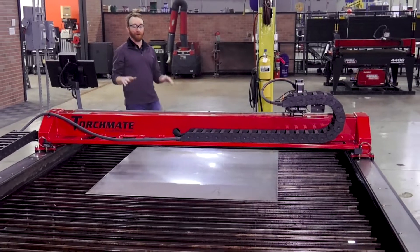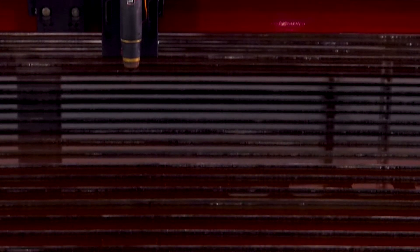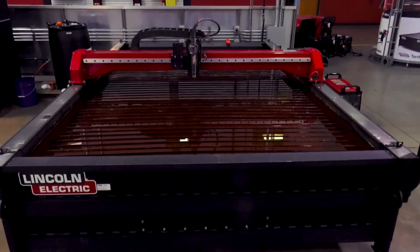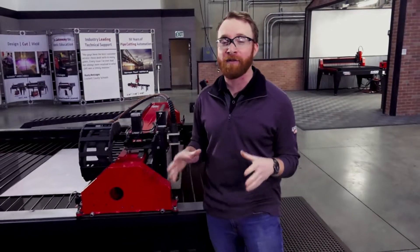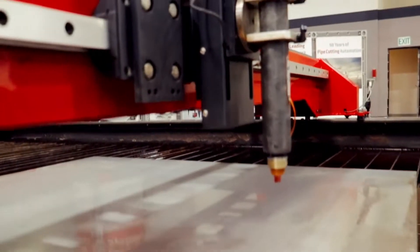The Torchmate line moves on to the Torchmate X table — our light industrial table with a more rugged design, giving it the ability to withstand the tougher environments of a fabrication shop. It comes in sizes up to 8 by 22 feet. The Torchmate X has been in production for well over a decade with many improvements and is the workhorse of the industry.